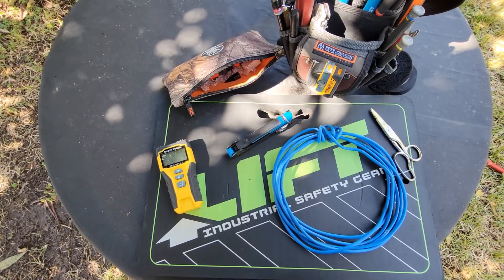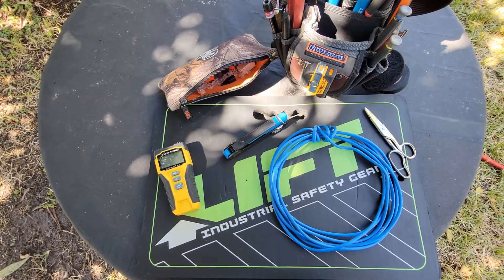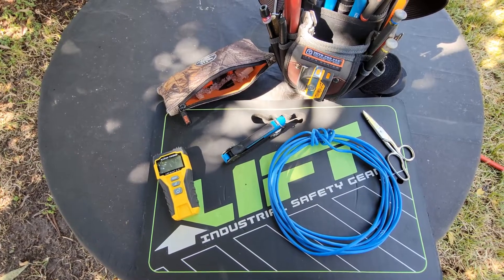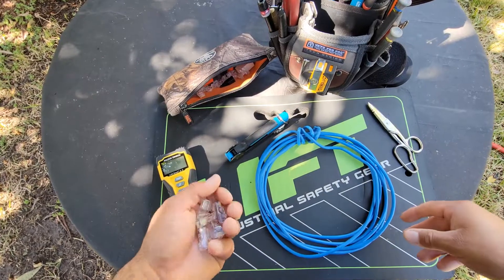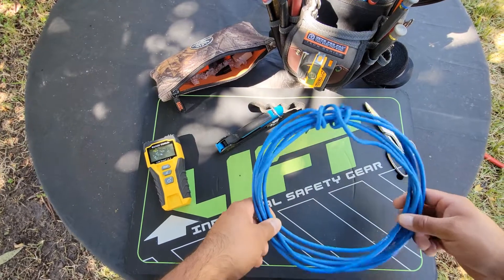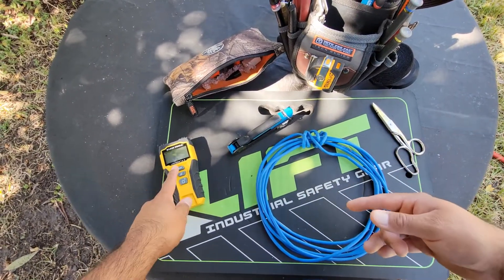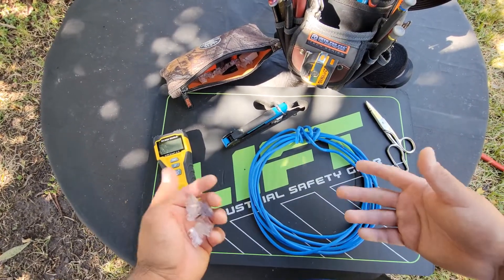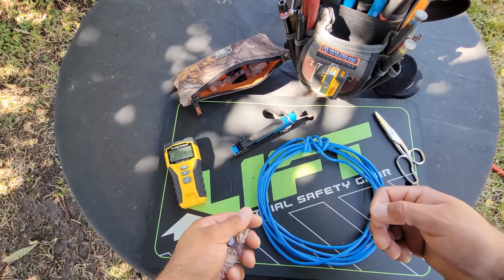Good morning guys, hope you're having a great day. Today I want to make a quick short video showing you how to put an RJ45 connector onto an ethernet cable, show you what it is, what it's used for, and the basics — crimp a wire, test it, and make sure you have a good connection. I'm not an expert but I'll teach you what I know, so let's get to it.